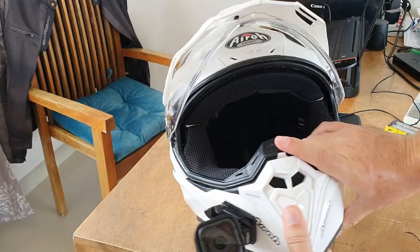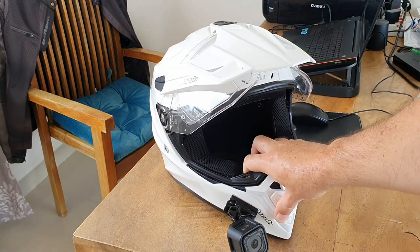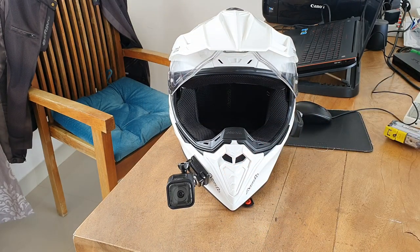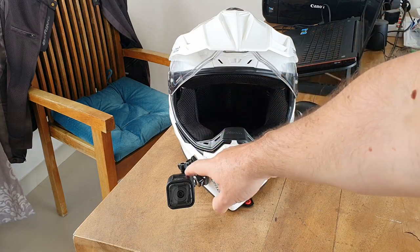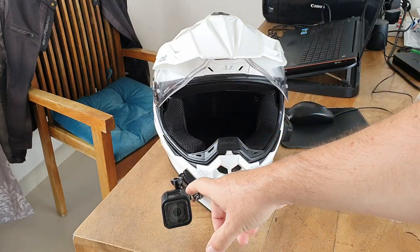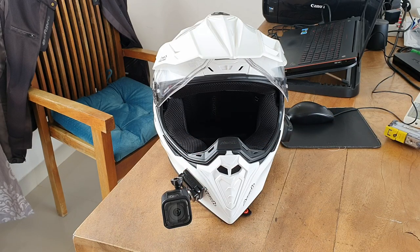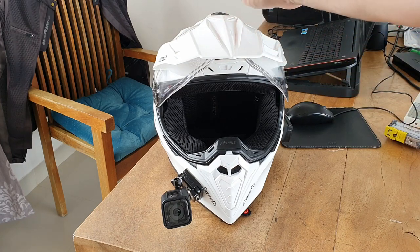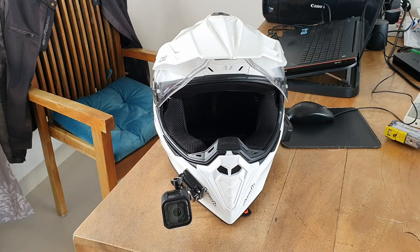For the GoPro mount, I decided to go with this front mount, because from my eyes I can see this little window — the screen of the GoPro Hero Session 4 — so I can see if it's still recording. Before, when I mounted it on the side, I could never see it. I first tried mounting it on the top with the provided mount, but that was giving a weird look — like a Teletubbies antenna. So I'm not a big fan of that.